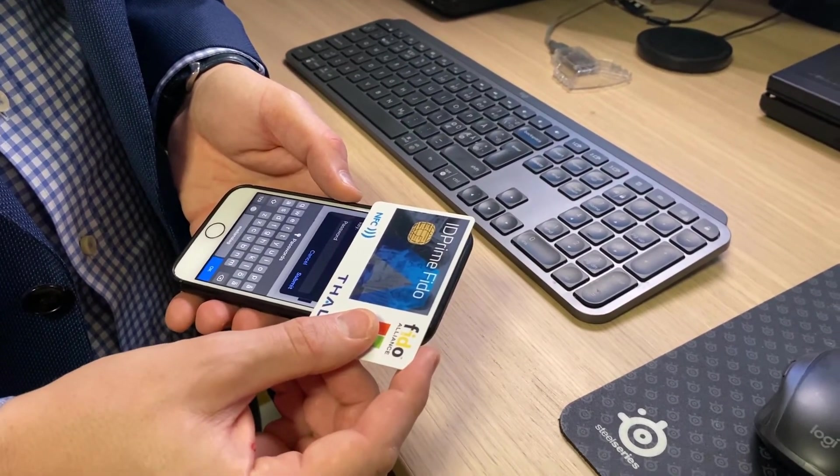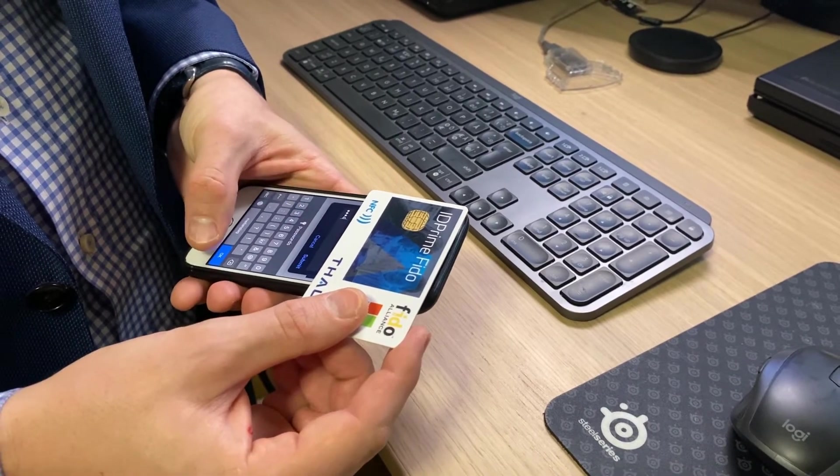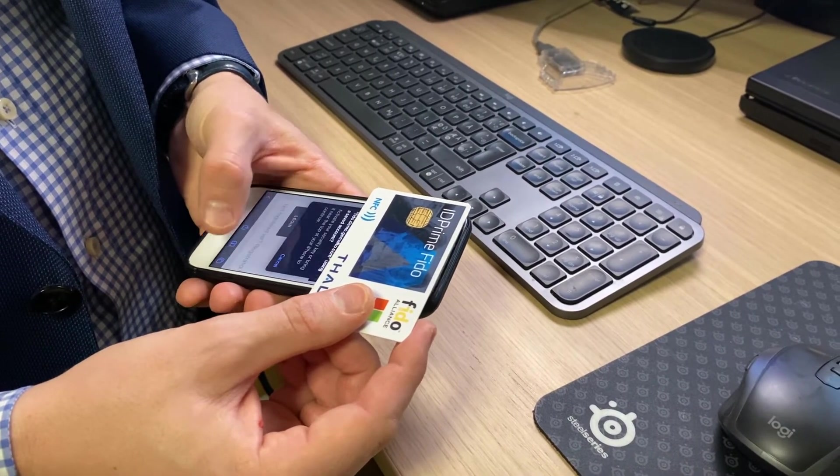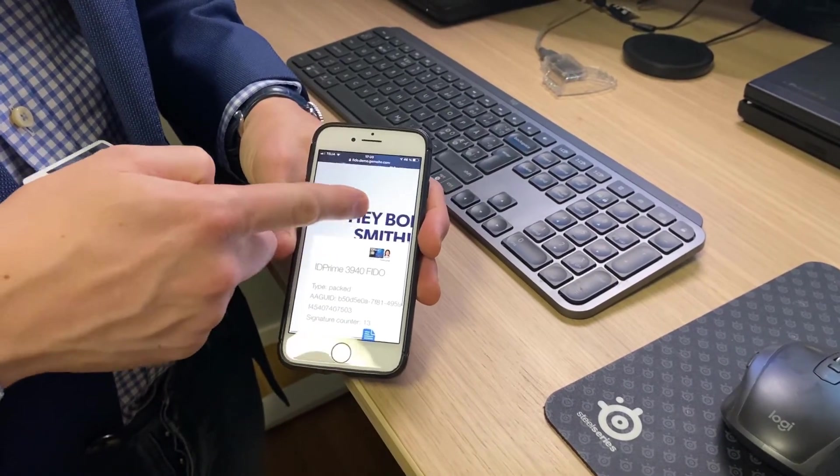I put that on top, which is where the sensor is on the iPhone, provide my PIN, hold it over, and I am authenticated. It says, hey Bob.